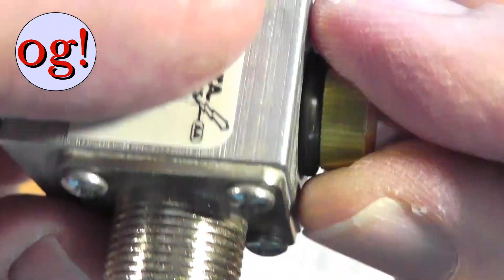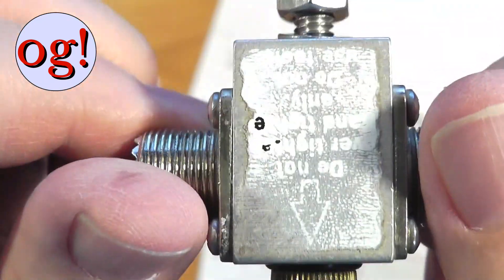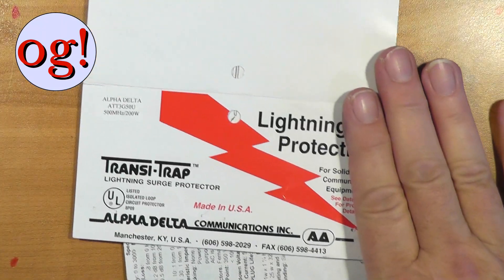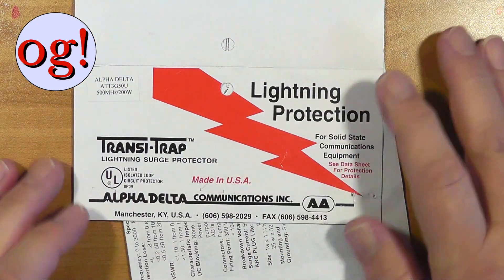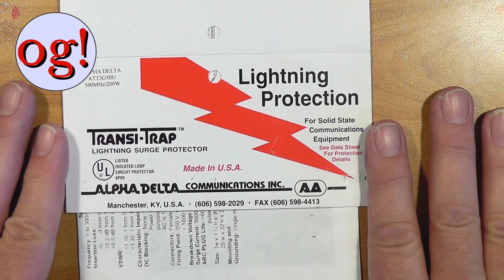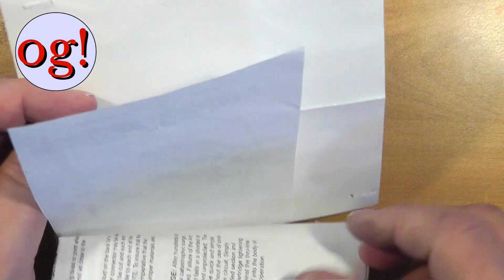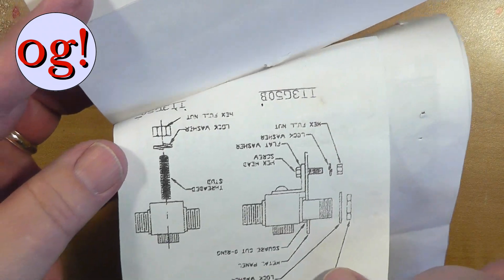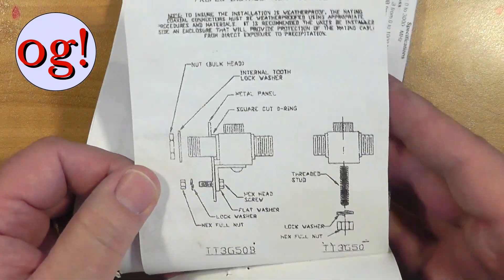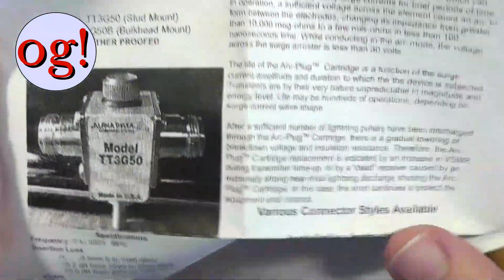This is plugged in here and is hand-tightened just enough to seal it, and then it works fine. These are called Transi-Traps. They use the term lightning protection, but if you read the fine print carefully what you find out is they're talking about lightning surge protection — a direct strike can destroy almost anything. It comes with instructions on how these things are to be mounted; you can mount them at an angle or straight directly.